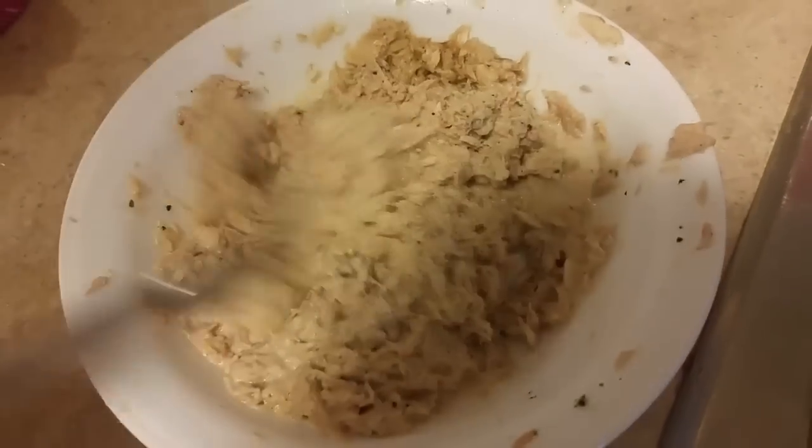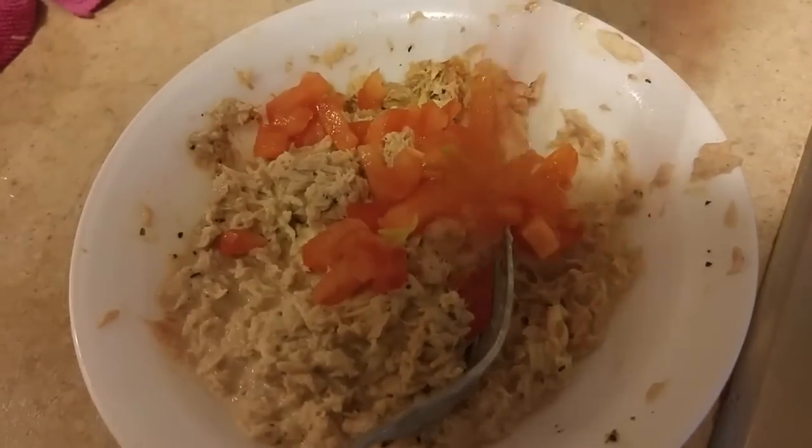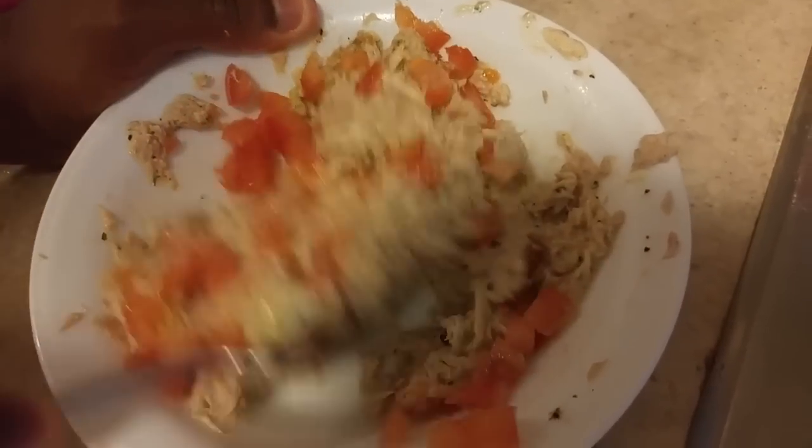I've just taken out my tuna and as you can see it looks nice and soft. I'm going to go ahead and add my tomatoes to this and then combine it nicely with another good mix.